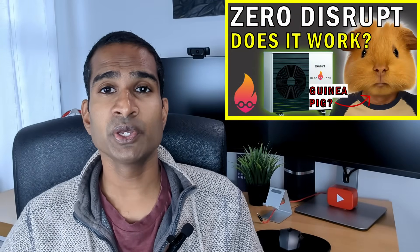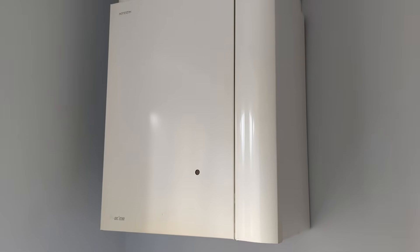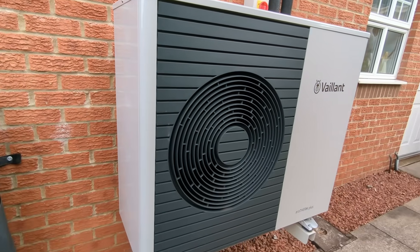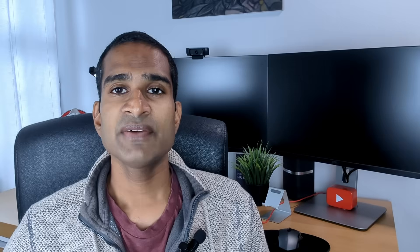Welcome back to the channel, my name's Shan. We replaced our 26-year-old Hotterton Supremus 70 non-condensing boiler with a Valent Aerotherm Plus 7kW heat pump in July this year, which was put in by our HeatGeek-approved local installer, Greenhome Heating. Having a plan for our first winter with a heat pump will help us get the most out of our new heating system and help us understand how to get it to its best efficiency and reduce our energy bills.